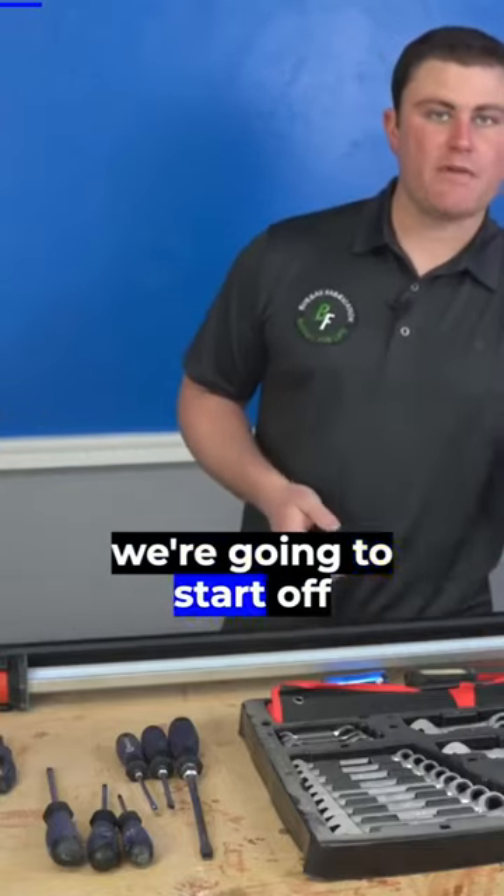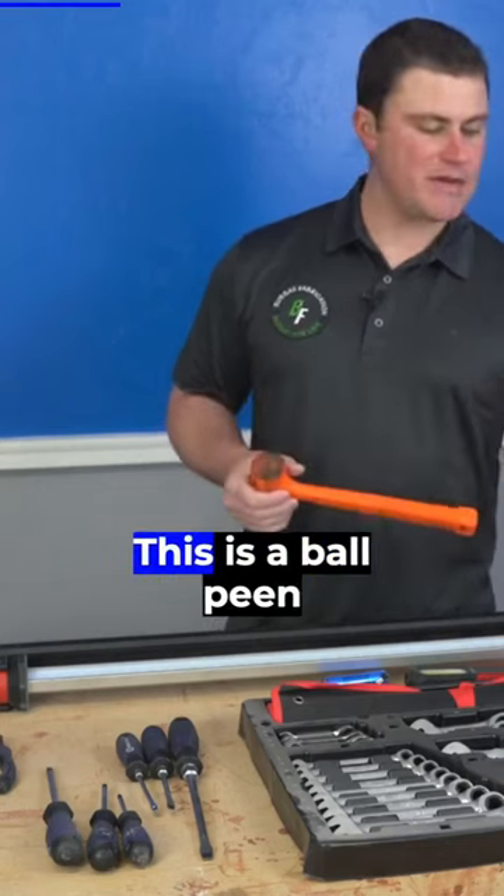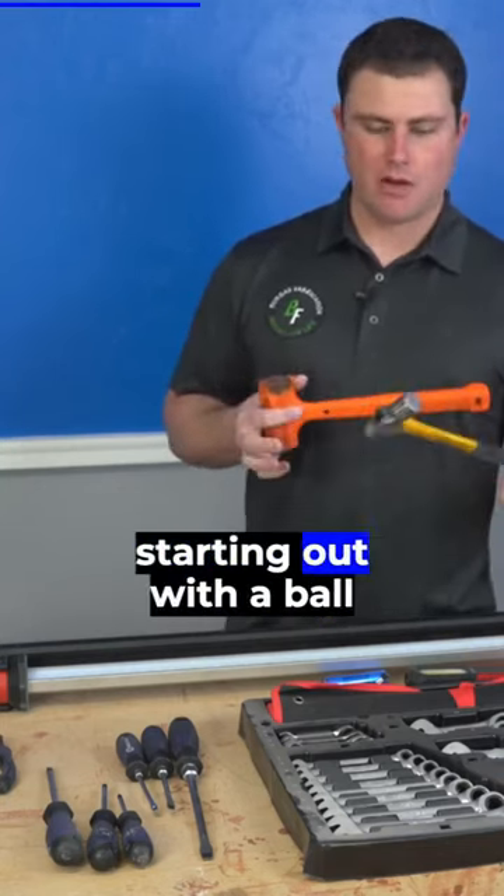First and foremost, we're going to start off with some hammers. This is a dead blow hammer, and this is a ball peen hammer. If you can only get one, I recommend probably starting out with a ball peen.